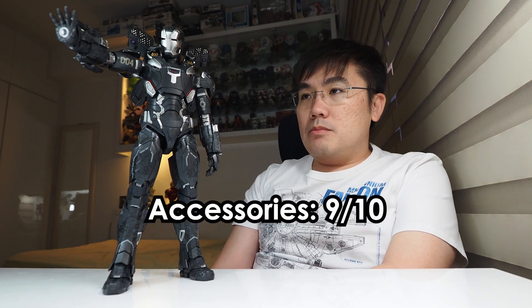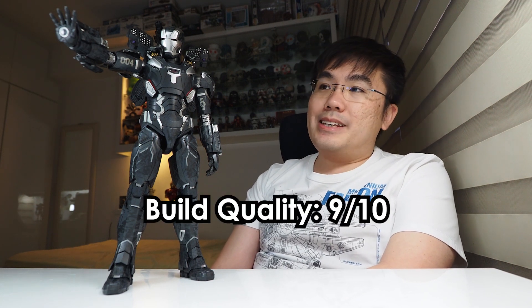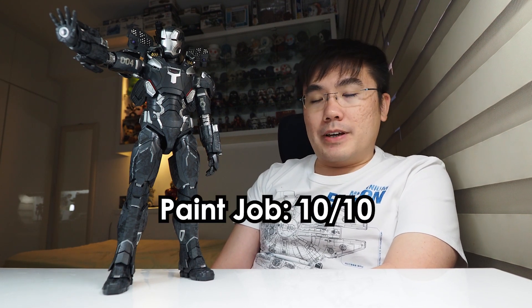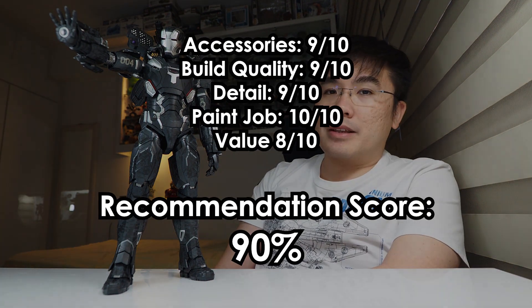On the scoresheet: accessories, 9 out of 10. Build quality, 9 out of 10. Detail, 9 out of 10. Paint job, a perfect 10 out of 10. Price and value for money, 8 out of 10. Total score: 45. In terms of percentage, recommendation value: 90%.